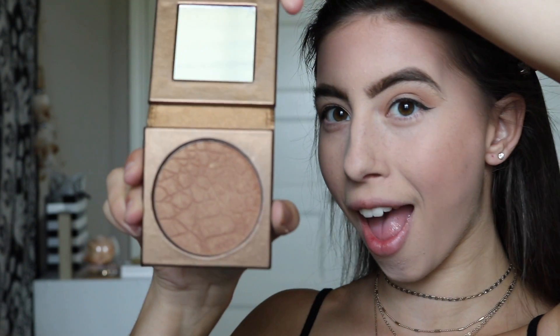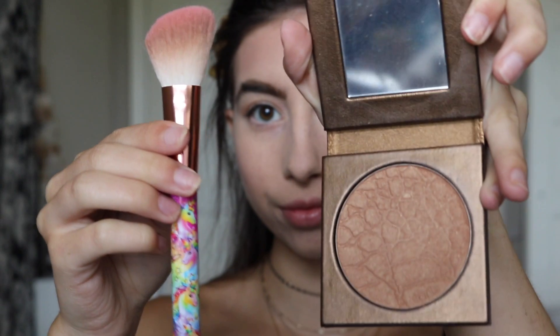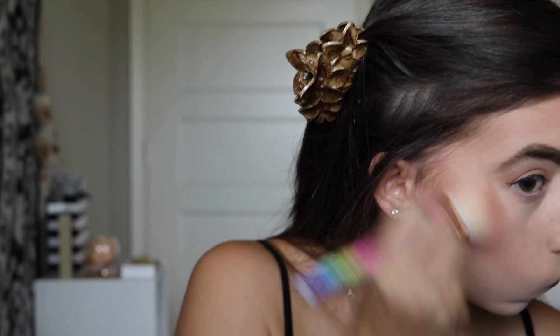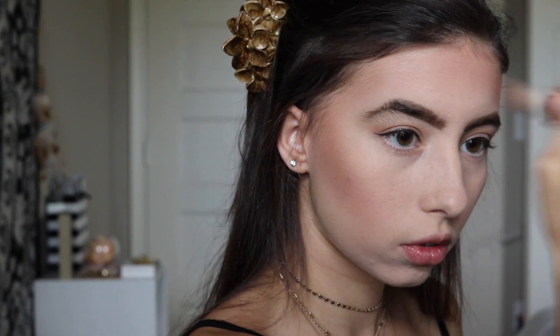For bronzer, I'm going to be using my all-time favorite — the Park Avenue Princess Bronzer by Tarte Cosmetics. I'm also going to use this Elisa Frank angled brush that I got from my Ipsy bag. The bronzer is absolutely gorgeous, it's my all-time favorite, I just love it so much.